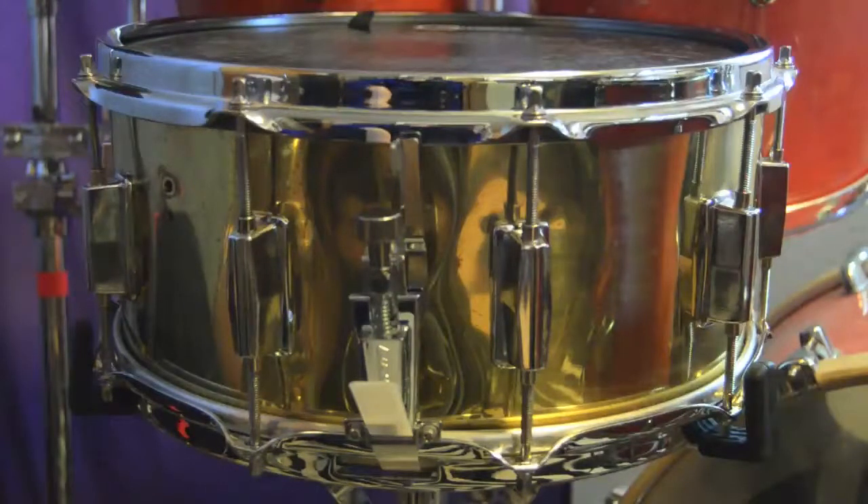It's a 6.5x14 brass shell. I don't know the brand — it might have been custom built. It never had a badge or anything, and there are no serial numbers. Taking it to a couple of drum shops, nobody knows what it is. It was purchased at a pawn shop in 1996 or so, and it's at least older than that.